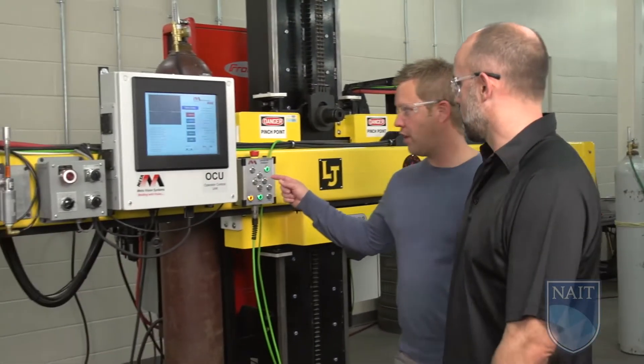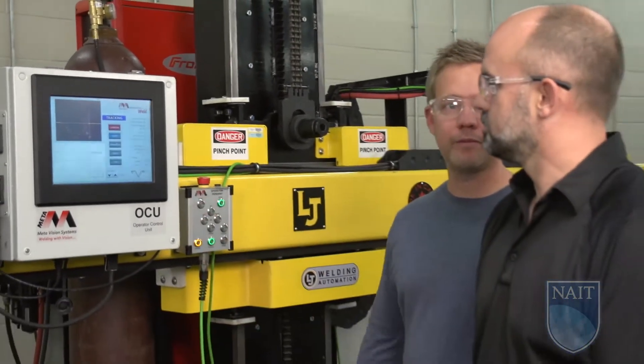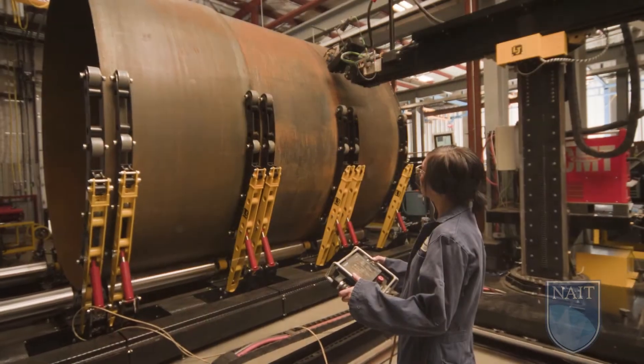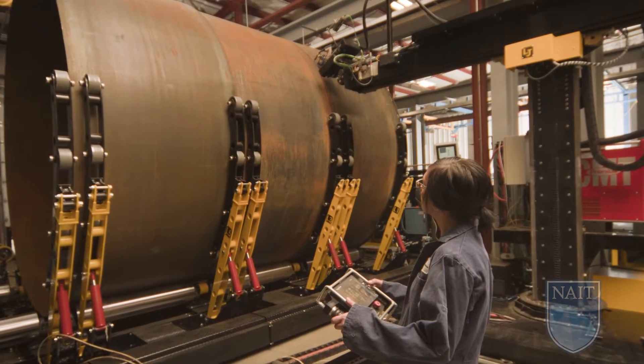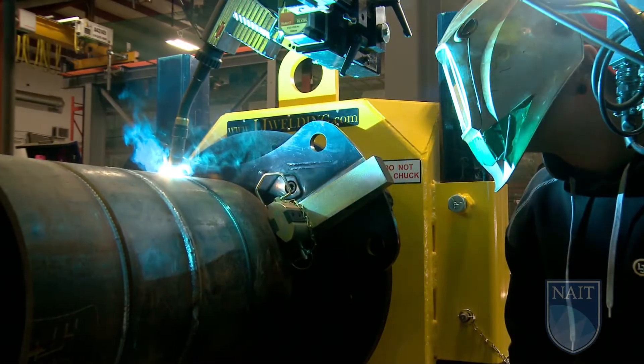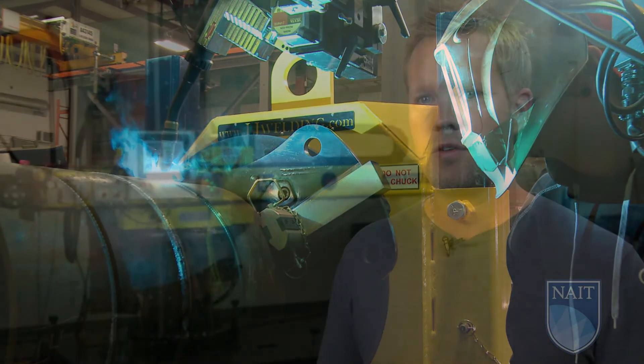This project is a great example of an industry-driven project that has direct commercial value. In thin-walled tank vessel shops, they have to put workers into confined spaces inside the tank. They have to do an inside weld, which takes a lot of time, and then they do an outside weld. This machine allows you to eliminate putting people into confined spaces.